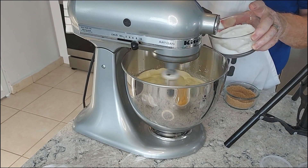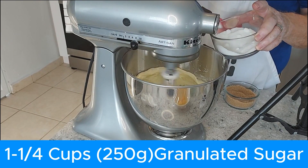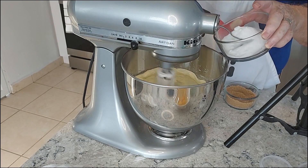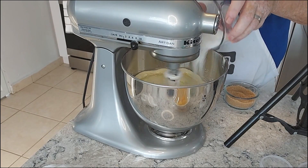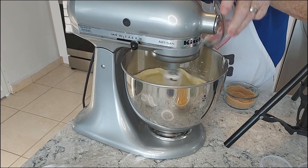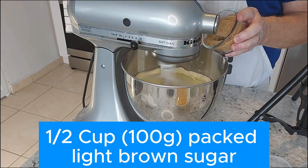After they've been beaten, we're going to add our sugar, which is a cup and a quarter of granulated sugar — 250 grams. Just add it slowly, a spoonful at a time rather than dumping it in all at once. You want to give it a chance to incorporate into the butter.